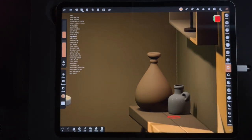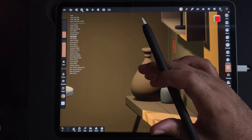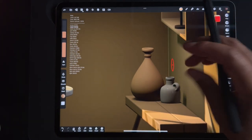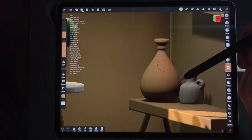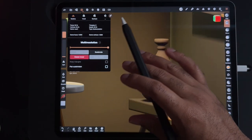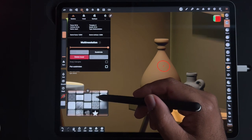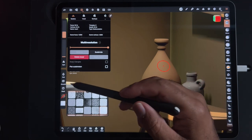Now let's add some more textures — let's add a texture to this vessel or vase. Let's tag it 'vessel one.' It's 13.5k so I'm going to subdivide it once. We'll go with brush, and you can get other textures the same way we did the square photo for the rug. You can get lots of other textures — for this one I'm going to use a sort of brushed texture. Let's see how that looks.